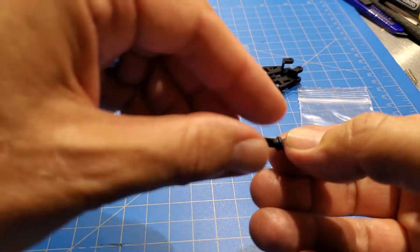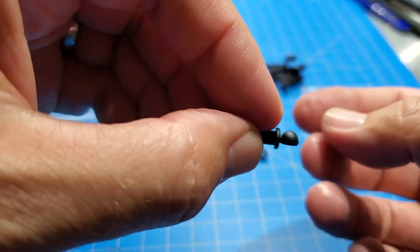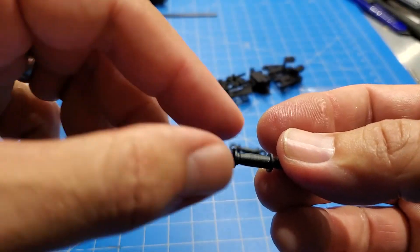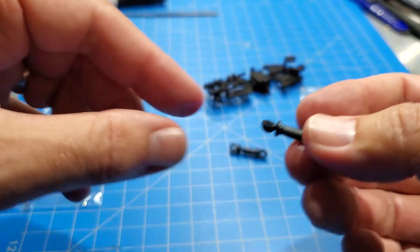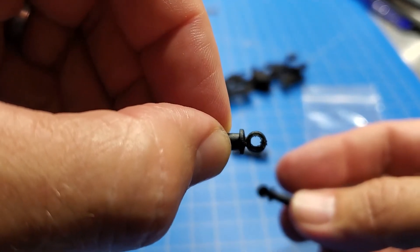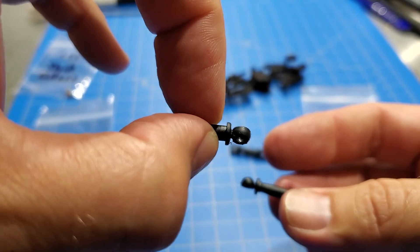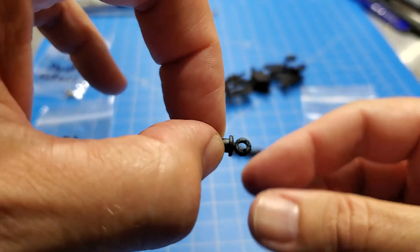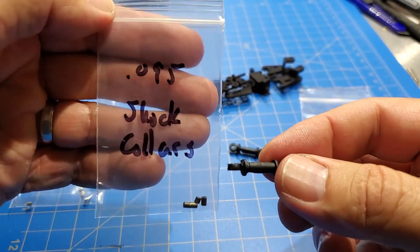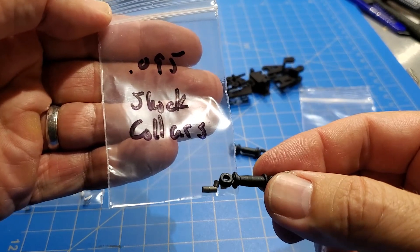The next option is if you buy the shocks from Associated — what they seem to be selling now are the ones that have these sort of ball cups on them. In the video I show you how to drill all the way through these and then take your Dremel tool and grind the back of the ball off, and when you do that they end up looking more like this, which is similar to the older style shocks. But the hole in here is a bit bigger than on the older style shocks because of the way it comes out when you drill it. So if you're using these Associated shocks that you're modifying, you actually need the 095 (0.095 inch) shock collars, because we're trying to fill a bigger space on the shock.